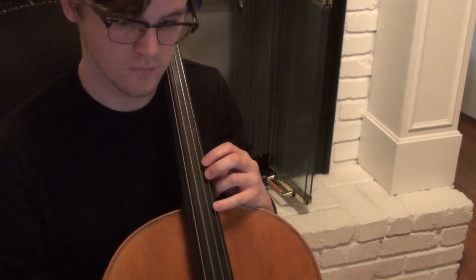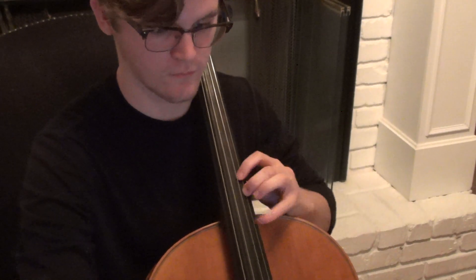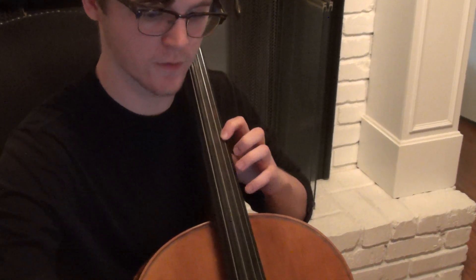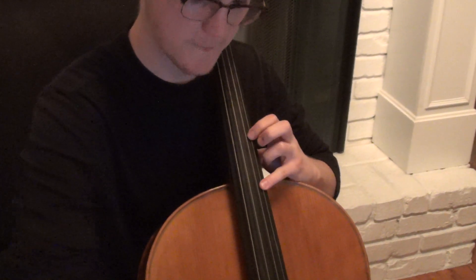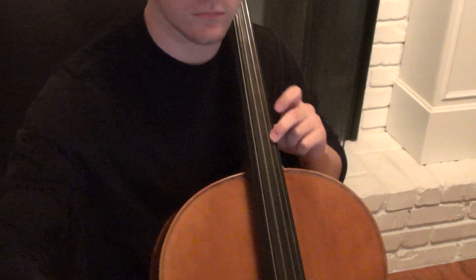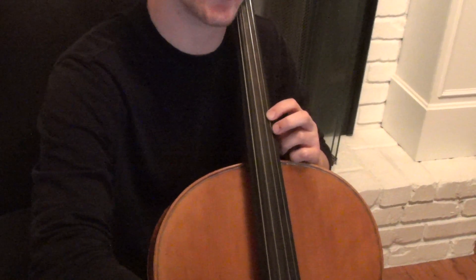One, two, four, one, two, four, one, three, two, four — yeah, now I understand. What's the next one? Then you shift down to third position and then one, three, four, one, shift up to fourth position, fourth finger, so it'd be G. So it's one, three, four, one, three, four, one, four, one, two.